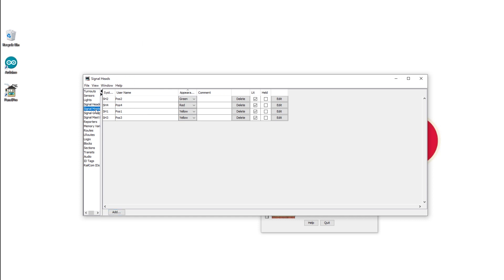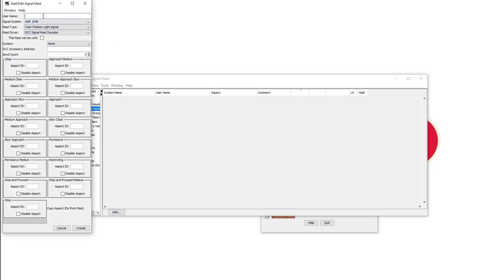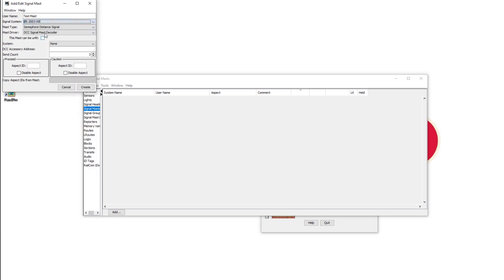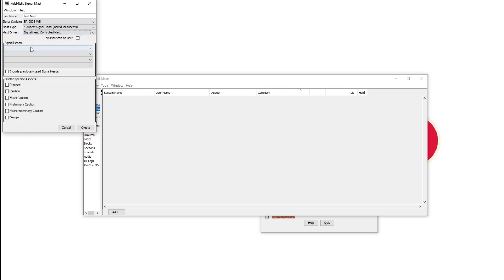Now go to Signal Masts, hit Add, and give it a username — let's call it test mast. In signalling systems, these are all set up for different eras and different railway companies. For now we're going to use British Rail 2003. It gives you all the mast types and we're going to use a four aspect signal with individual aspects, because we've set up all our signal heads individually. Then it's going to be a signal head controlled mast. So here are our signal heads: position 1, position 2, position 3 and position 4. That's all we need to do — hit Create.